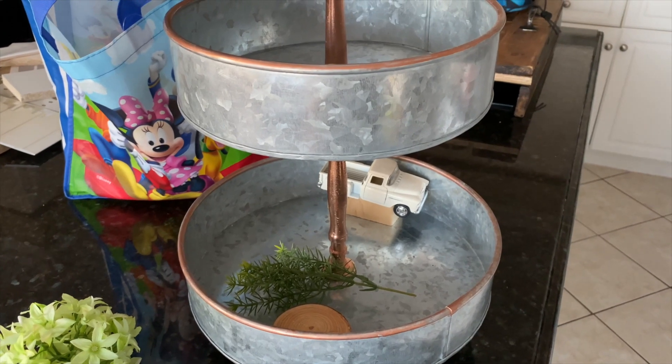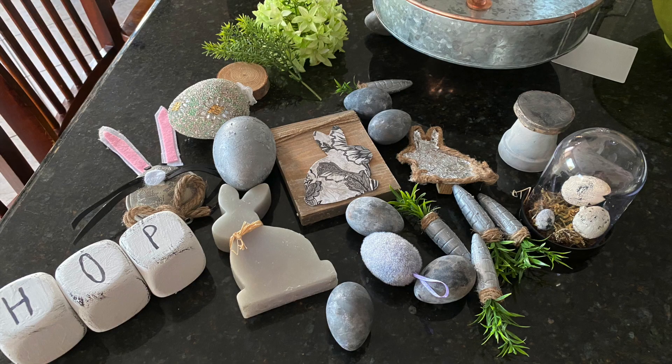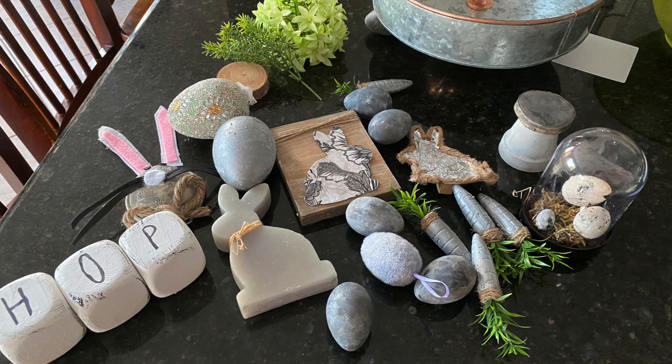Once I clean it, I kind of get out all the things that I'm thinking of using. Here's a picture of these things and I'll go step by step over all of these.